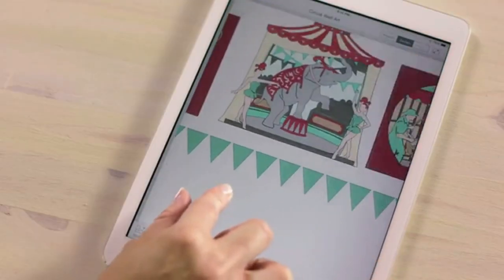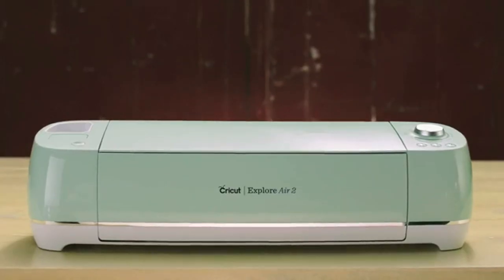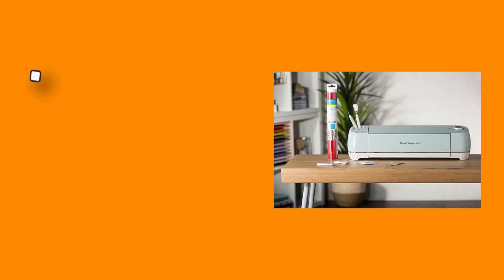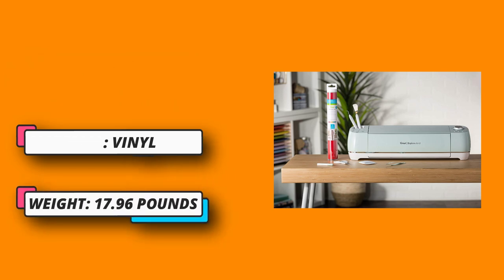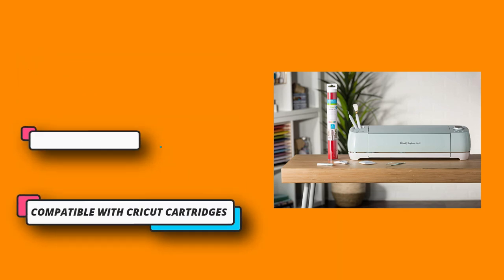The Cricut Explore Air 2 is your personal DIY cutting machine. Make custom vinyl stickers, personalized home decor, unique greeting cards, custom designed apparel, and more. Upload your own images for free or choose from Cricut's vast library of pre-made designs and projects. Double tool holder for cutting and writing or cutting and scoring in one step. Design anywhere — free access to Cricut's simple design software, Design Space. Create and design from your computer, tablet, or mobile phone using the Cricut Design app for iOS and Android devices.